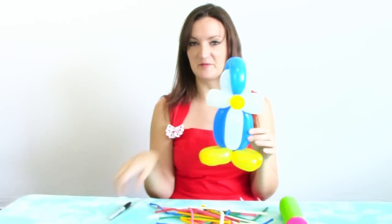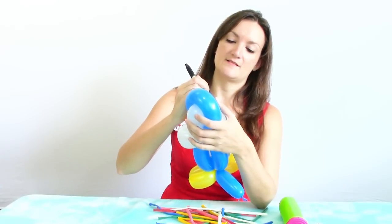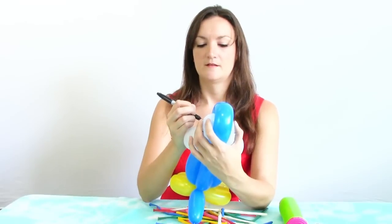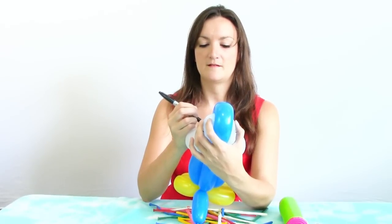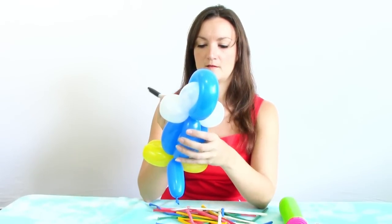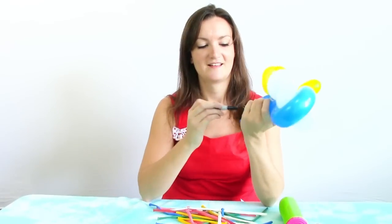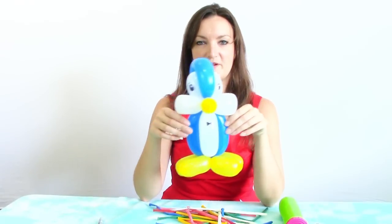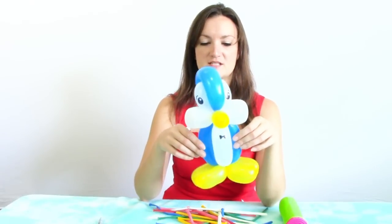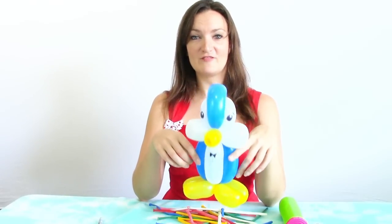We made a penguin with Walmart balloons! Let's see if it holds up to the Sharpie — give him his eyes. No popping yet, not even a leak. Let's try the bow tie. Ta-da! We made a penguin with Walmart balloons. I'm not sure what to say — I wasn't expecting the Walmart balloons to actually be good enough to do a penguin. I have been proven wrong.